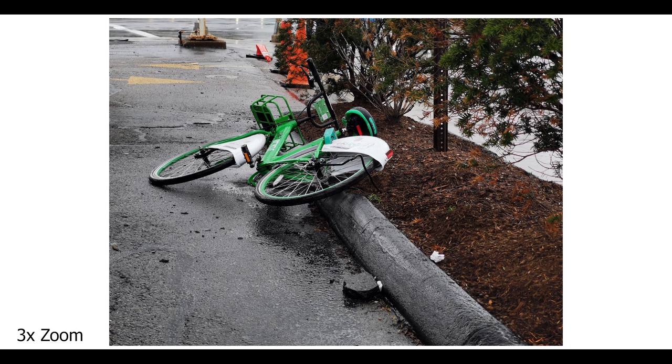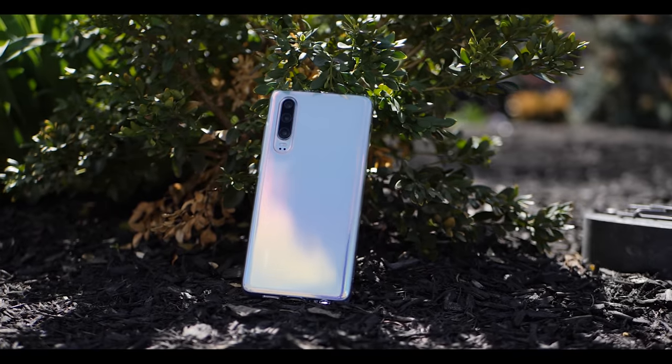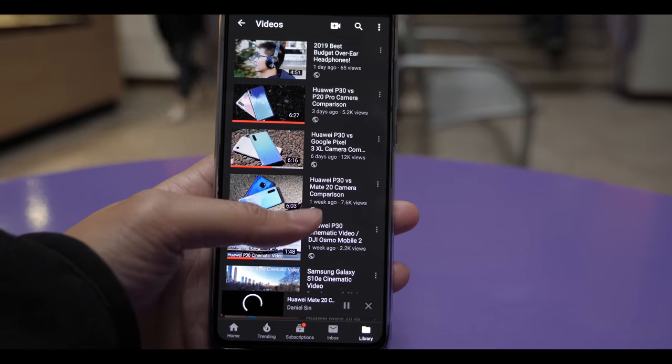When I had the Pro back then, the 5x and 10x zoom was way too much, and I always found myself zooming out a little to get to 3x, which was really how much I wanted to zoom in. If you want to see more about the P30 cameras, I have plenty of those on my channel.